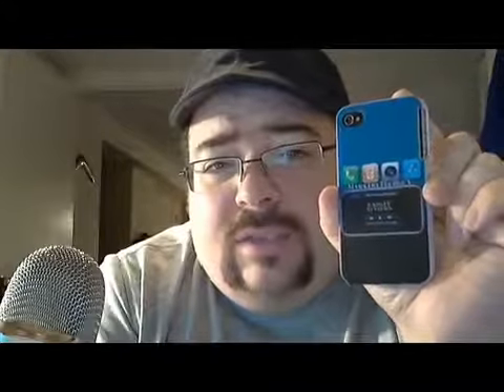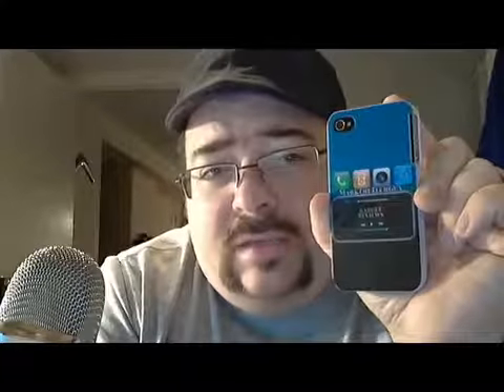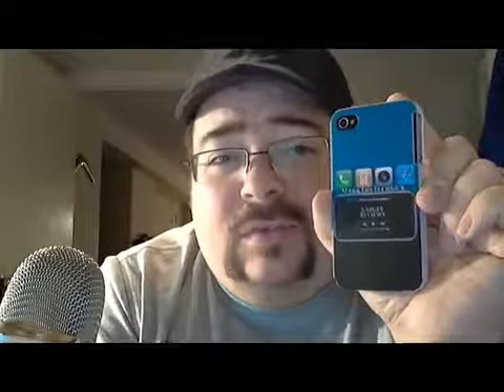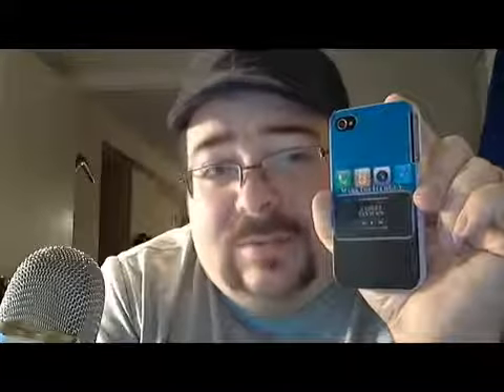I would like to thank John for sending this out for review. Thanks for watching — if you would like any more information on this phone case, you can go to photophone.com.au. This has been Mark the Tech Guy saying please rate, comment, and subscribe. Thanks for watching everybody.